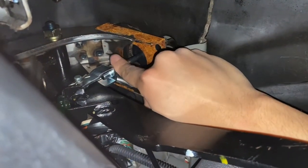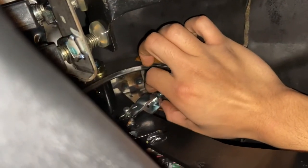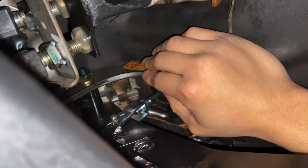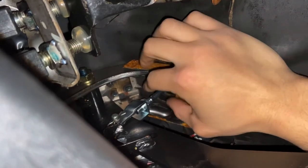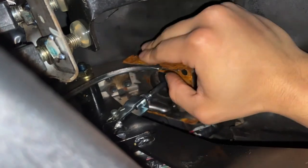I just tightened up the 12 millimeter nut, just turned it a little bit. Now I want to see how much that turn affected the grabbing point of the clutch.